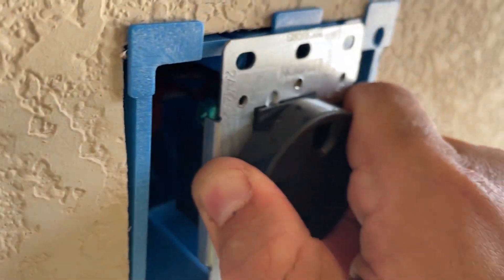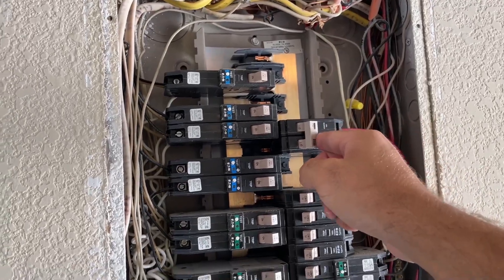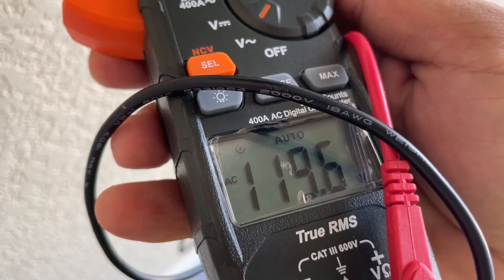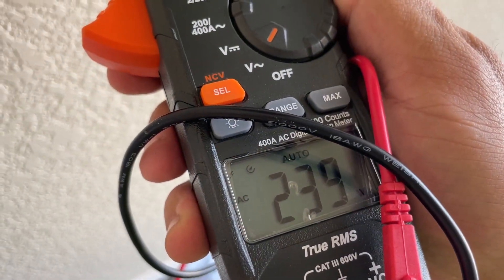Push the outlet in the box and secure it. Make sure that you put your outlet with the hole up. Before we finish covering everything up, let's turn on the breaker and check the outlet. I'm checking it with my meter — it should show 120 on each leg, and when you check it between the two legs, it should show 240 or so.